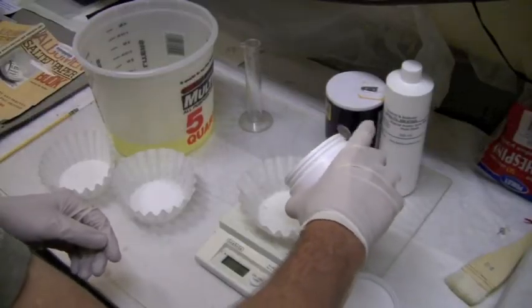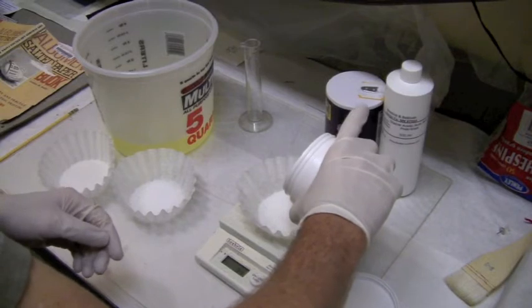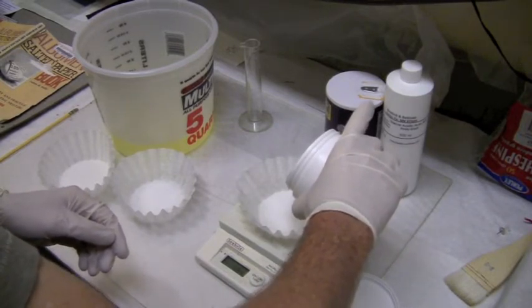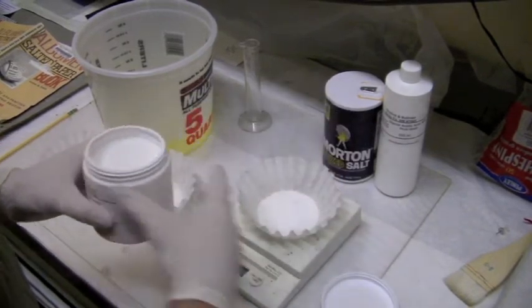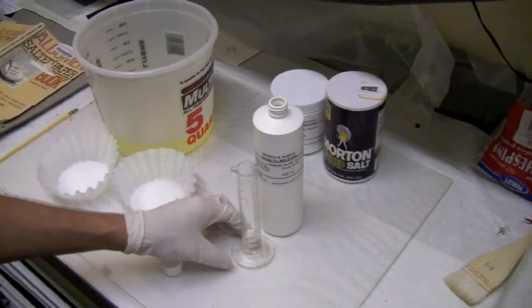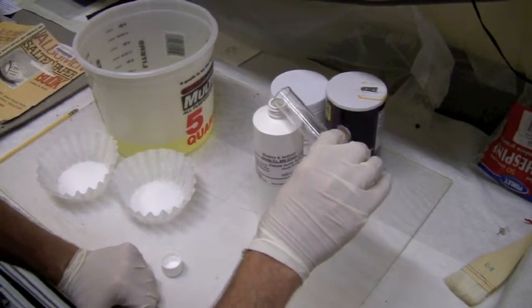We'll go ahead and start pouring that into our coffee filter — try to go slowly. We're measuring out approximately 15 grams. With the gluconic acid, it'll be easier if you pour out a little bit extra and then pour it back into the bottle to get it measured accurately.